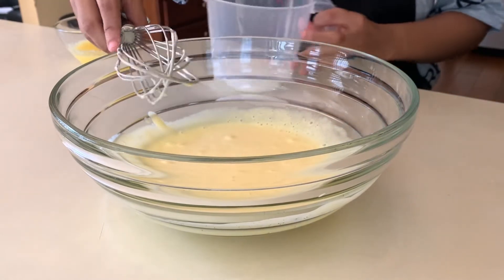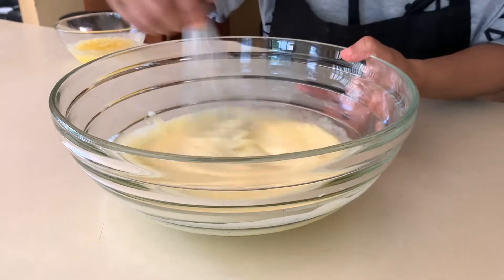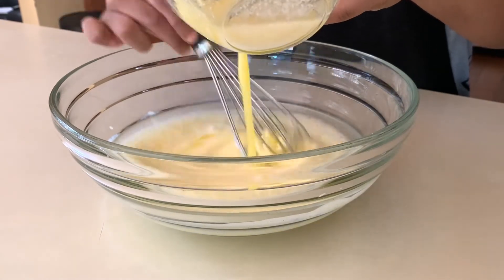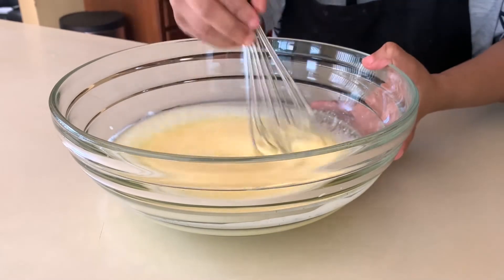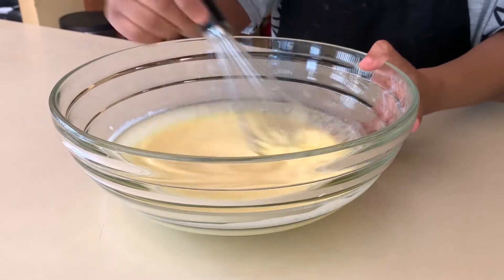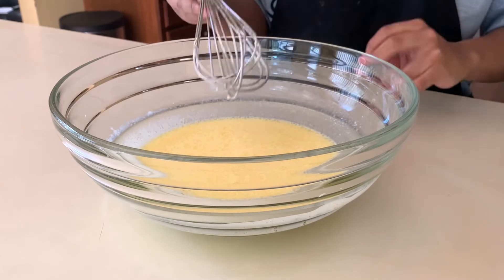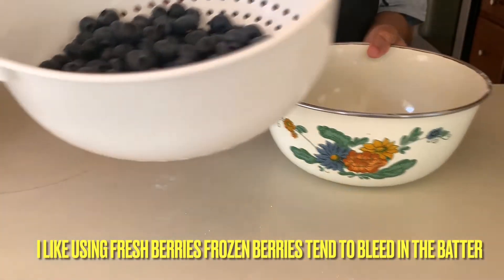We have a quarter cup of whole milk — just add that right in. And lastly, this is a half cup of unsalted melted butter. You can use oil if you want — for a lighter muffin, a half cup of neutral-flavored oil works nicely. If you use something like olive oil, your muffins will taste a little like olive oil, so you can use vegetable, canola, cottonseed, or grape seed oil — just a few suggestions.